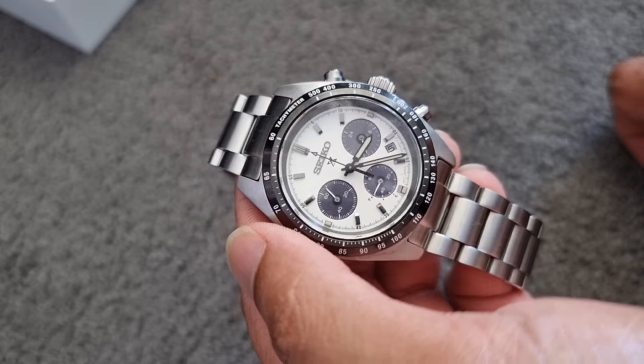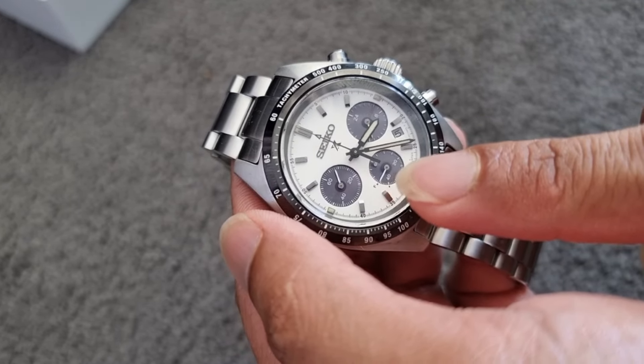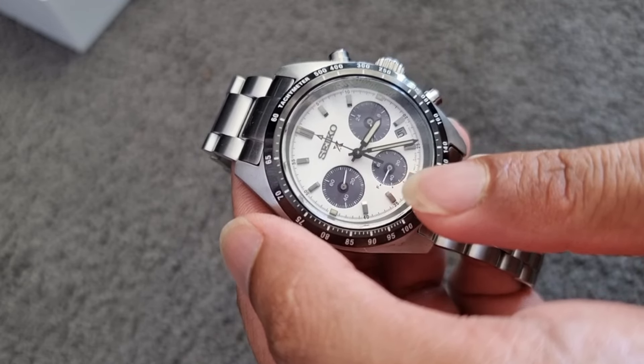This watch comes with a tachymeter. The small hand here is pointing to F, which means the battery is full.